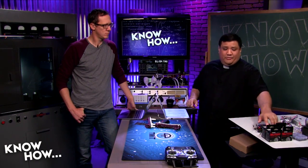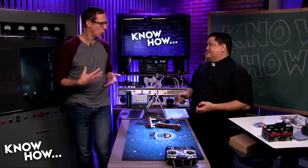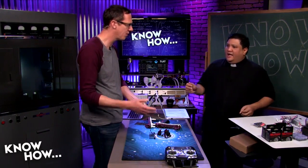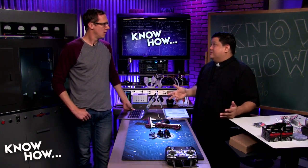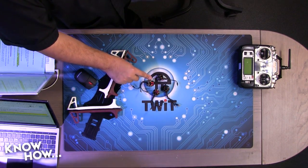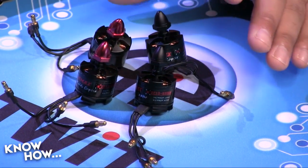Next up: motors. A lot of people buy the cheapest motors they can find, which is a super bad idea. Good motors can be reused; bad motors typically crack on the first crash. Cheap motors also tend to have bad bearings that don't last as long, and the windings may not be up to tolerance. The recommended motors are Emax 2213s at 935 KV.